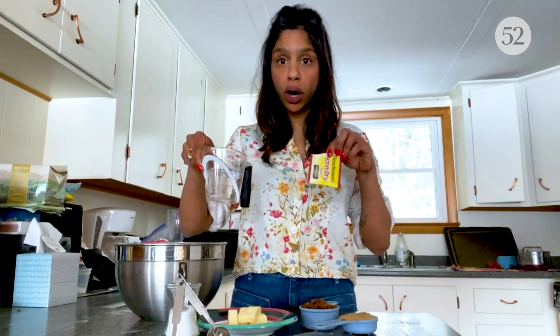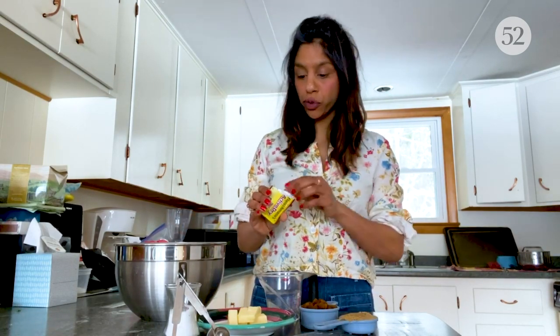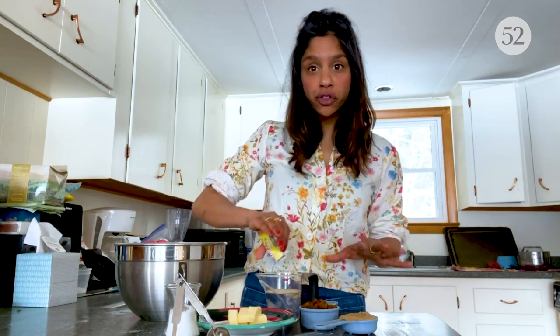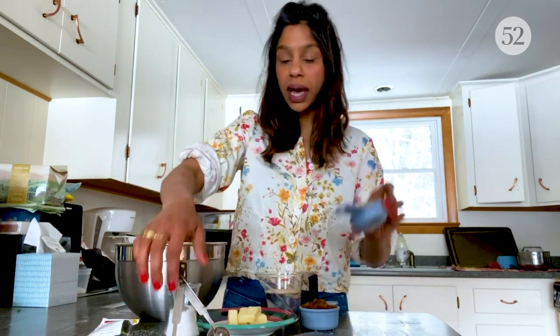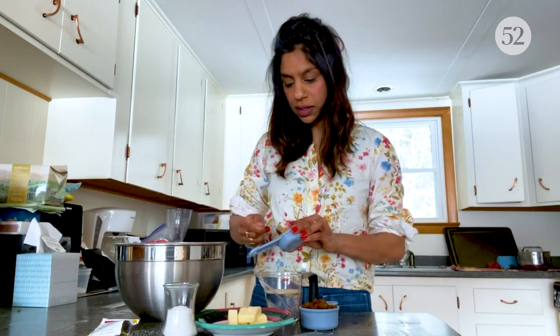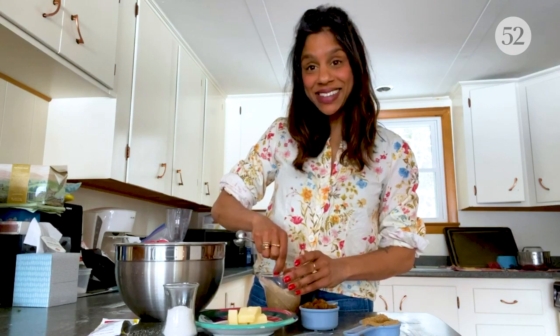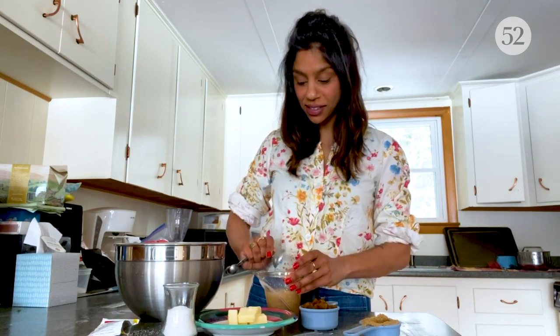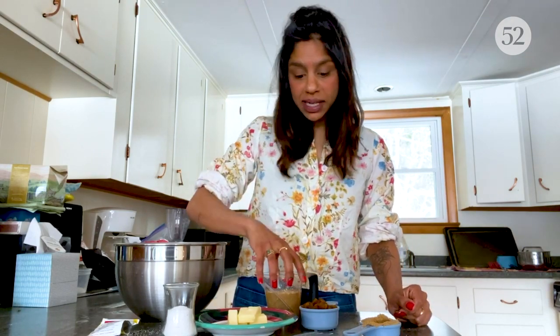The first step is to have three quarters of a cup of warm water. I'm going to proof my yeast in that water. It's one packet, which is about two and a quarter teaspoons. And I'm going to add a little bit of brown sugar, just to give the yeast a little something to feed on. This is also a good way to make sure that your yeast is still fresh enough to use.